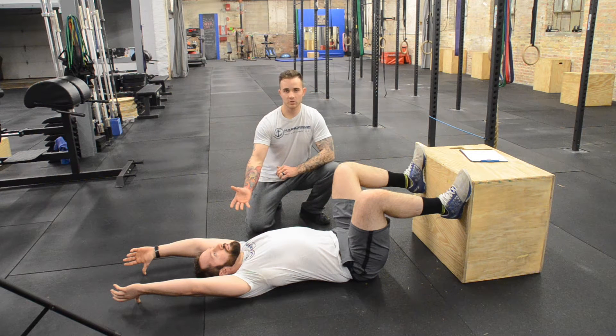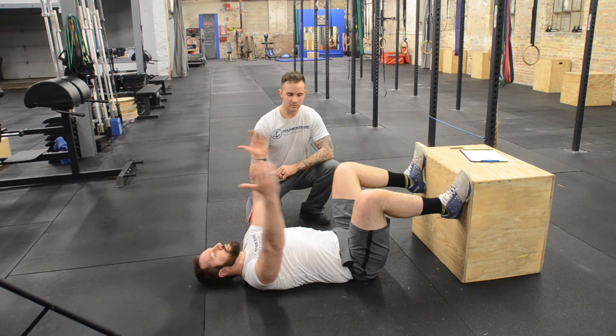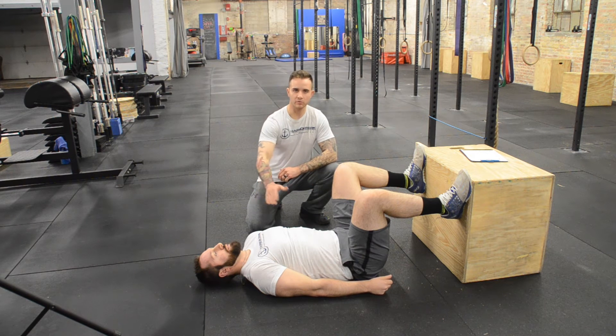I'm satisfied with what he's shown here, so he passes this test. Now I'm going to have him bring his hands back down to the floor onto his side. I'm watching to make sure there's no curvature as he moves through the range of motion.